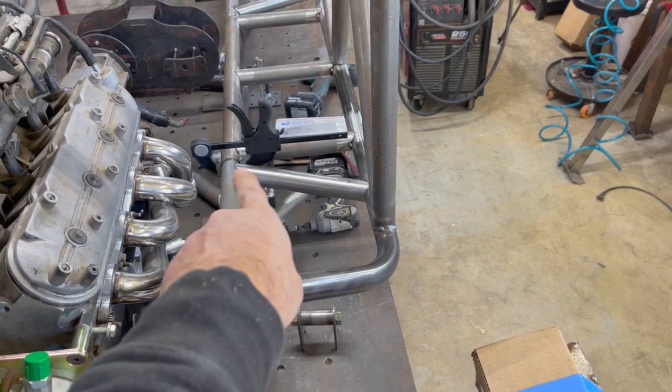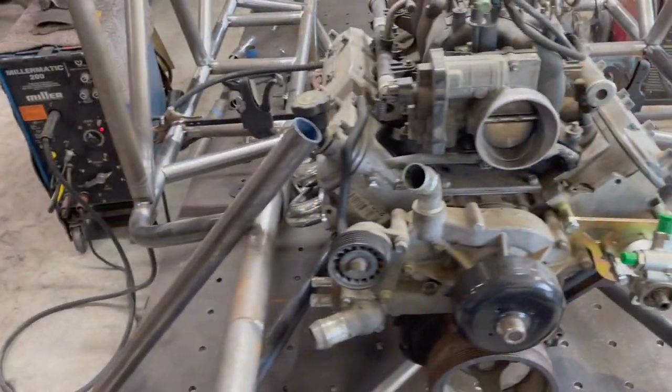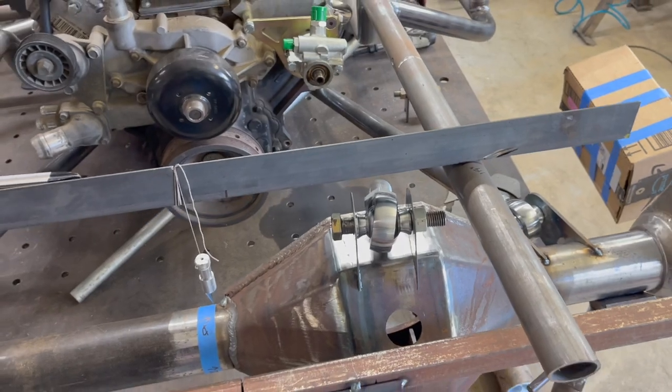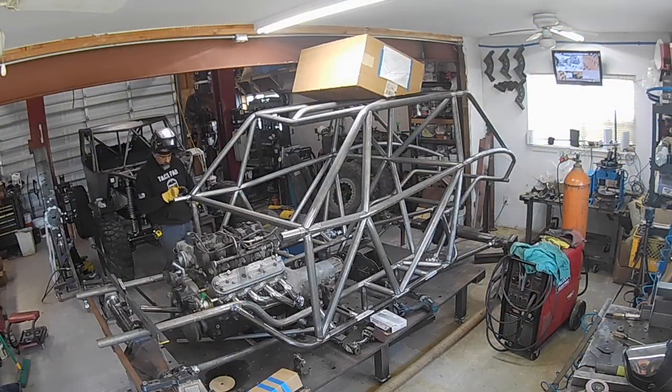Alright, we've got our tubes prepped for upper link mounts. I'm going to go ahead and tack these in — frame side, one there, one there — get those tacked in, then I can start messing with my angles here on the upper link mounts on the axle side.